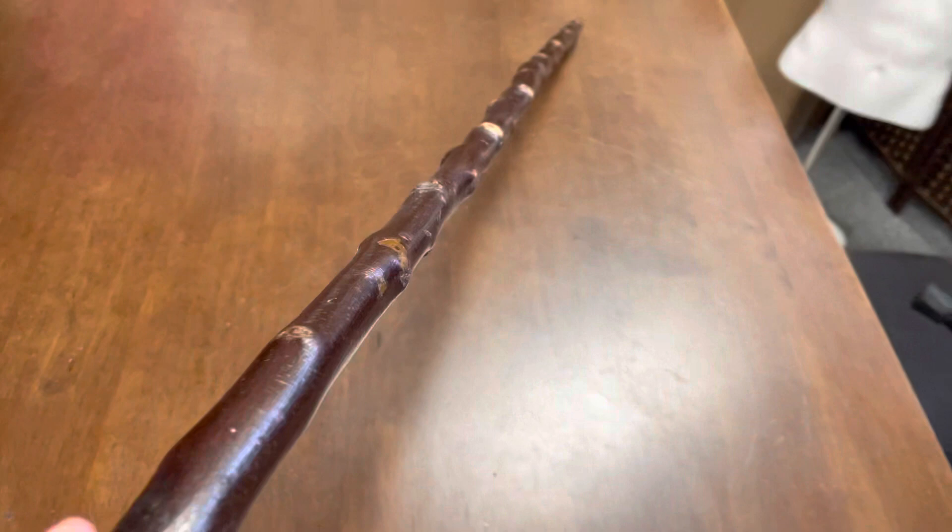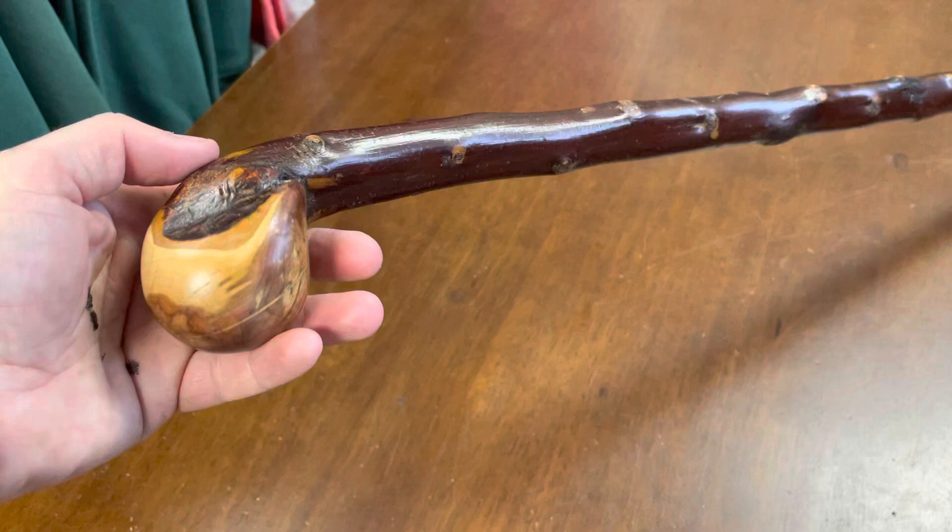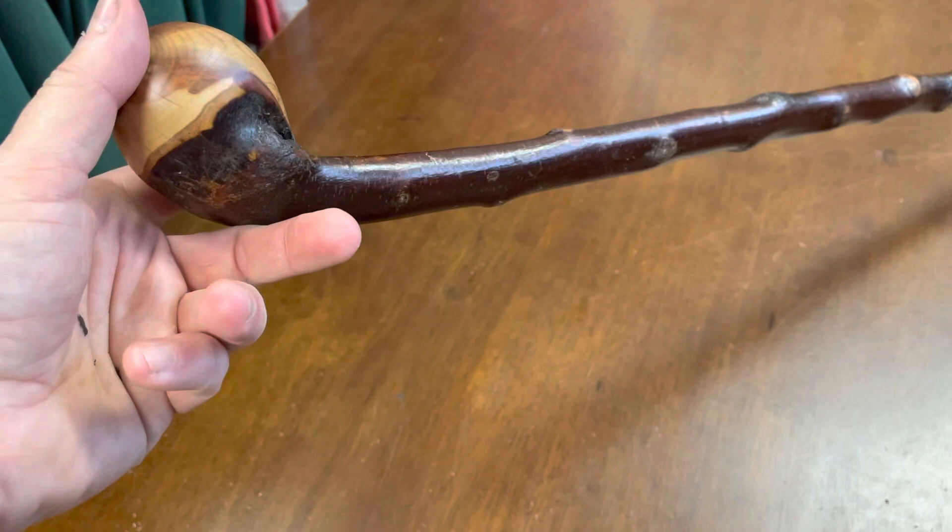As you go down you can see the knuckles, and here you have the handle — the traditional knob-type handle, which is quite popular with all the different blackthorns. There's a nice array of colors in this particular piece of wood as well.